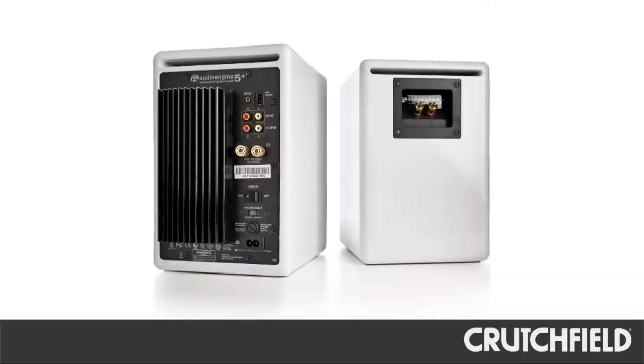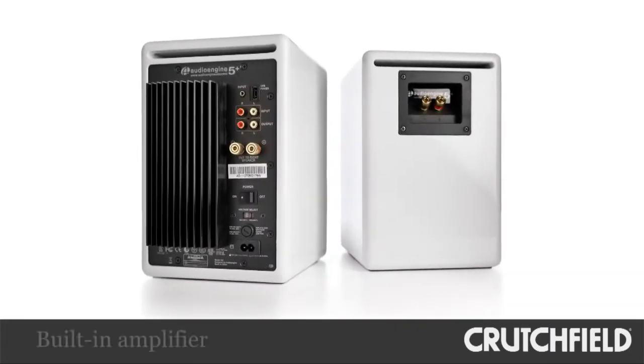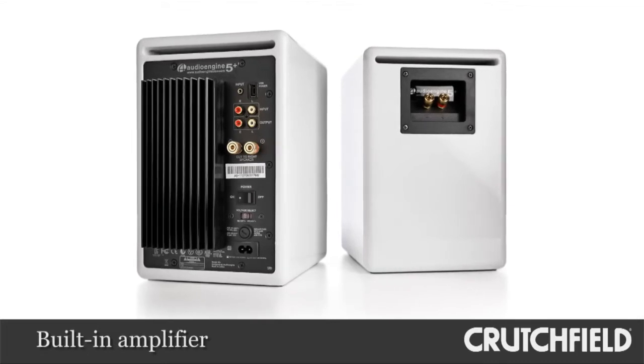The A2 is perfect for a desktop or laptop system. The A5 is great when you need to fill a larger room. One of the advantages of the A5 Plus is that they are active, so simply plug in the left speaker and run speaker wire to the right speaker. You no longer need an amplifier or any other type of receiver to power these.